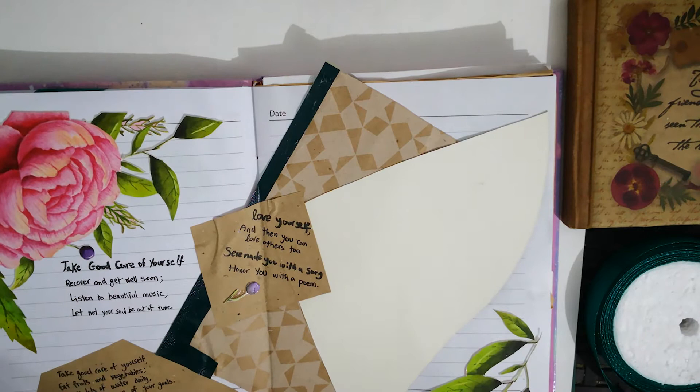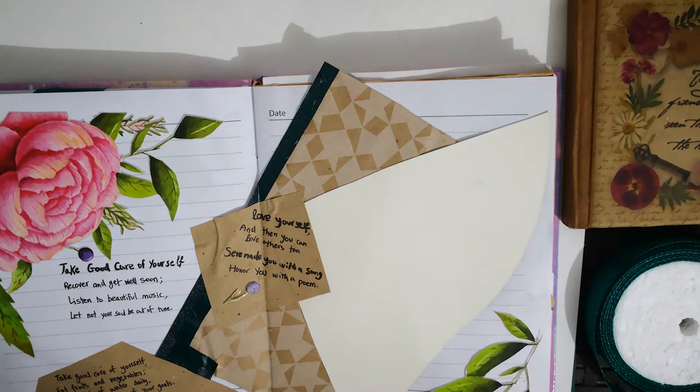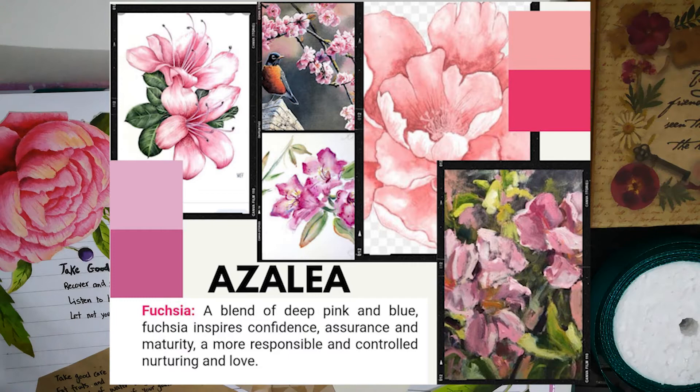I started off by trying to find inspirations from all around the internet - from color to symbolism, to quotes and poems. I'll show you a picture of my inspiration mood board that I made on Canva.